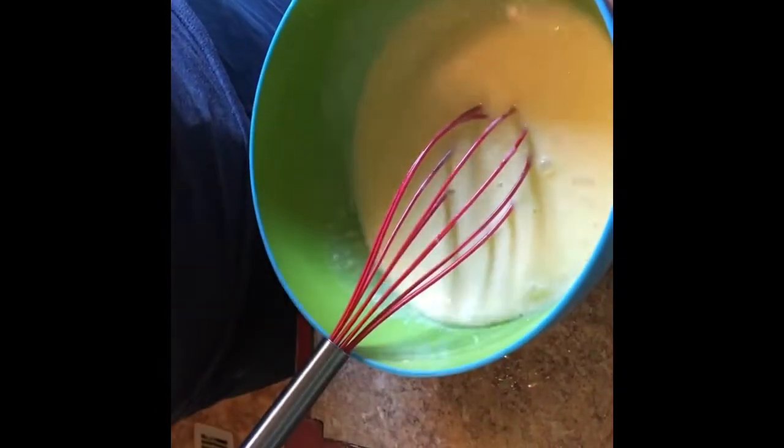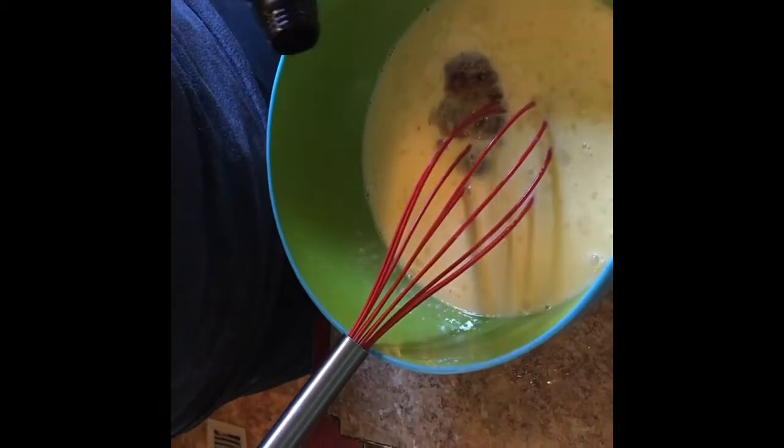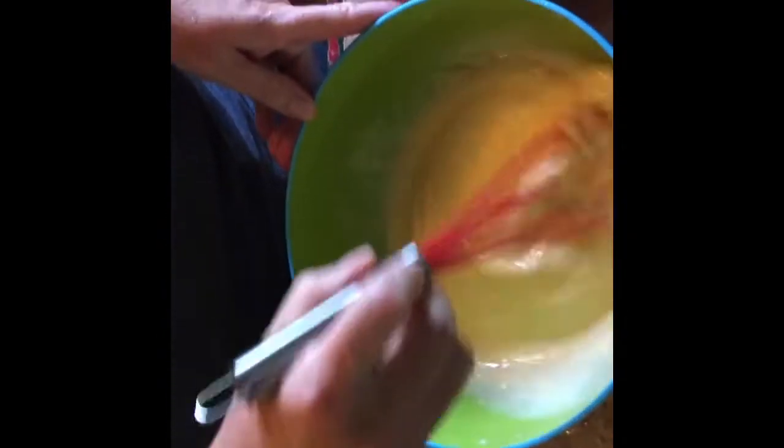This is about the consistency you're looking for. I'm going to put in a couple of spoons of vanilla, mix that in, and we're going to go ahead and get it poured over our bread. It smells good. We'll mix that up and give it about three or four minutes to absorb all of the liquid, and we'll be right back.